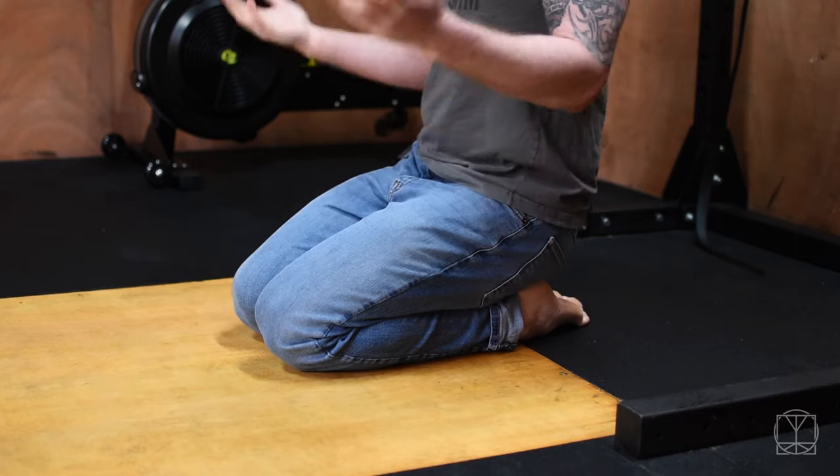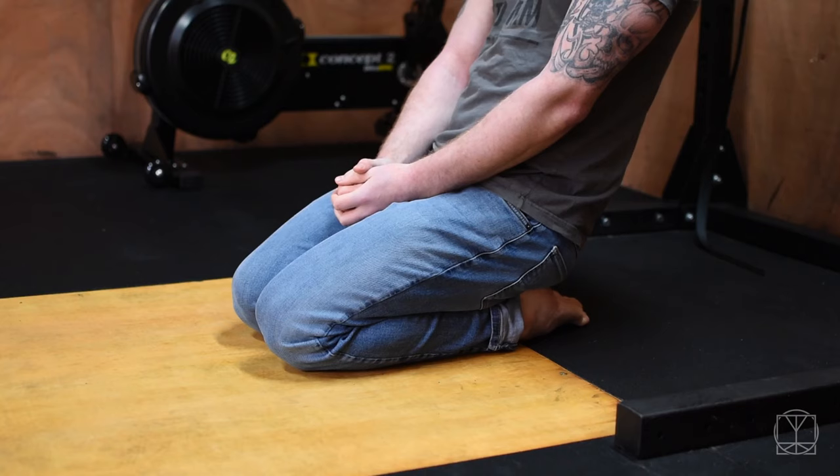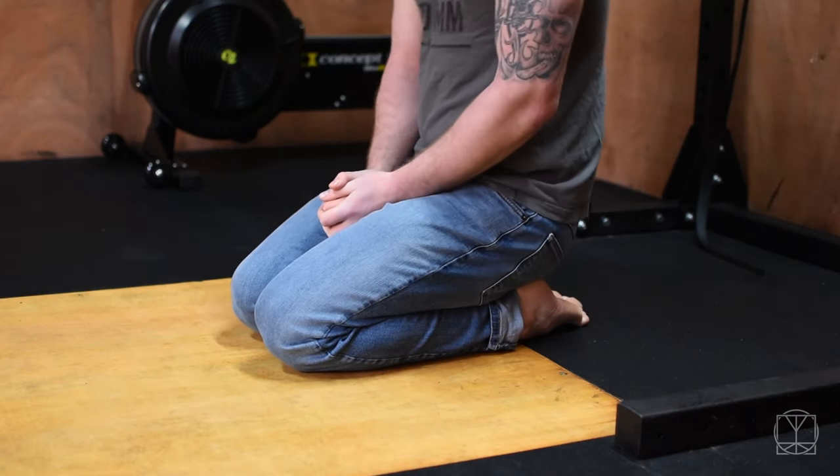Hi guys, Tom Morrison here. I want to give you a follow-along for the little guys, which is the feet and the ankles. If you'll join me on the floor, I want you to sit like this as I have already started. Just sitting in this position, you're starting to work on your plantar flexion — it's a very important thing to be able to sit like this.